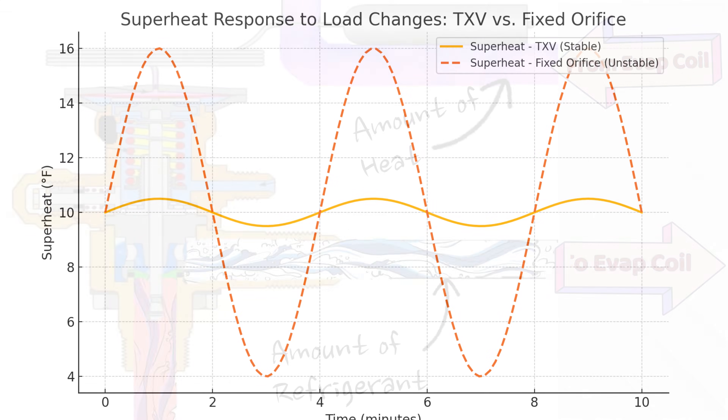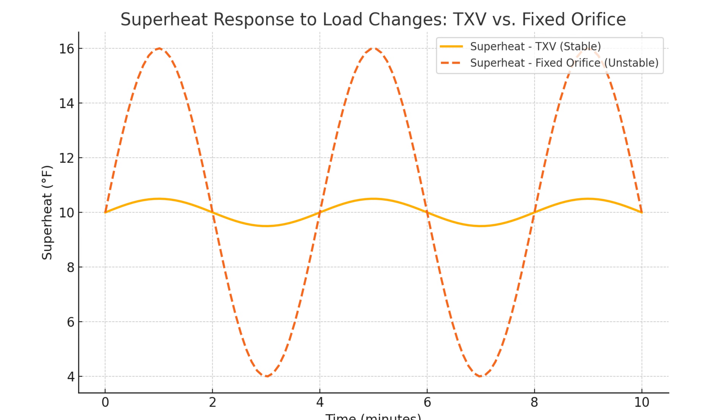An interesting thing happens when a metering device does what it's supposed to do — our superheat reading stays pretty consistent. It has a very narrow drift and doesn't change very much. So it doesn't matter if it's 90 degrees outside or 70 degrees; our superheat is going to remain fairly stable.